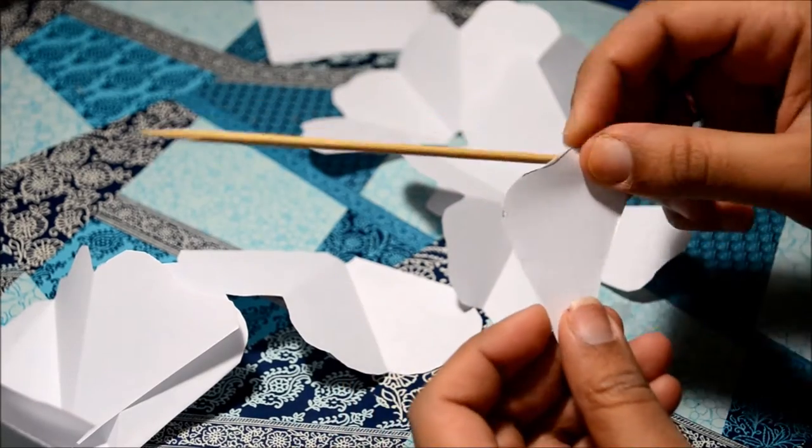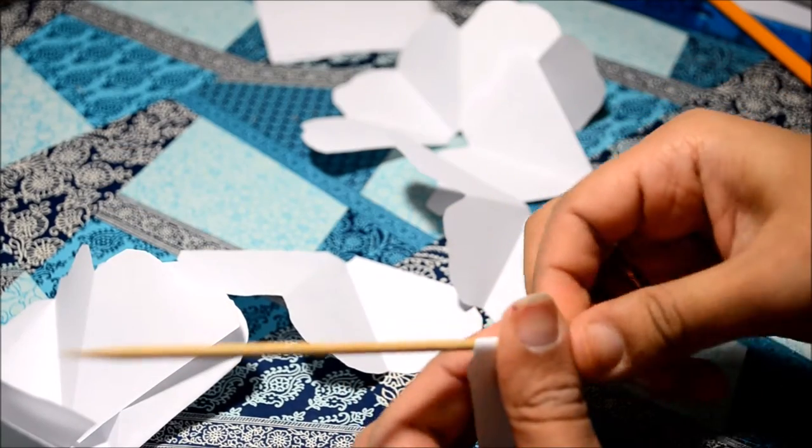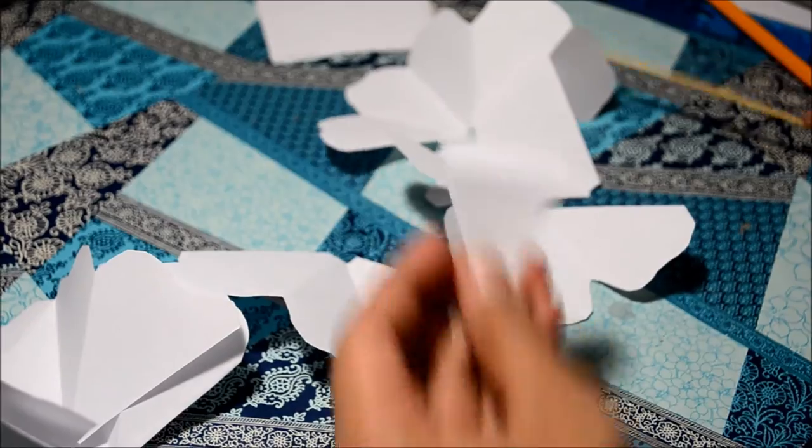The next thing I did was I took a skewer and curled the edges of petals so they look more curly.